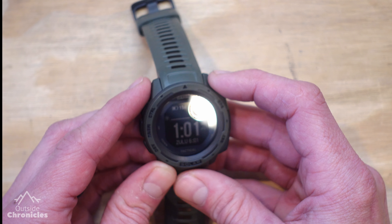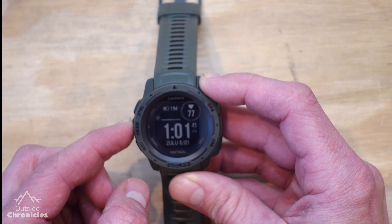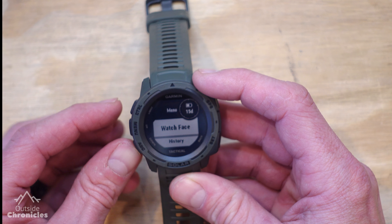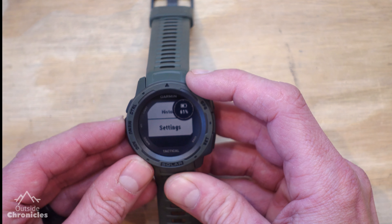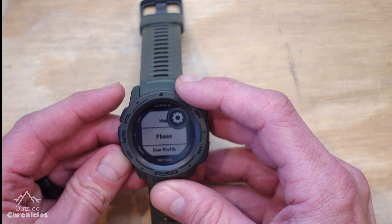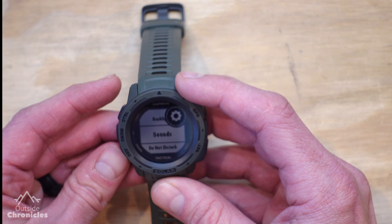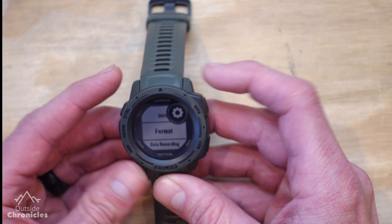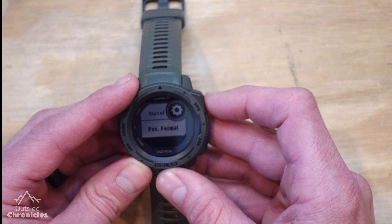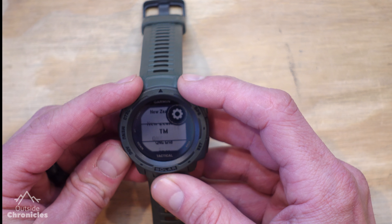To change the location field format to UTM, you're going to hold the menu button — the middle button on the left-hand side — and it brings up another menu. Then you use the bottom left and middle button to scroll the various menus. We're going to go to Settings, and then scroll all the way down to System, and then scroll down again to Format, and scroll yet again to Position Format.